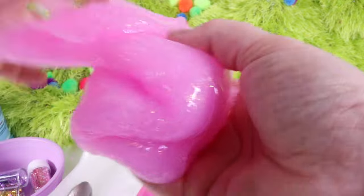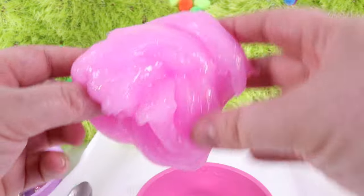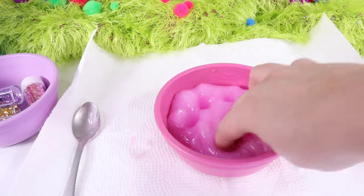Wow, how creative, Poppy. It looks just like you — some beautiful pink slime for Poppy. Now let's go ahead and make some slime for Branch.